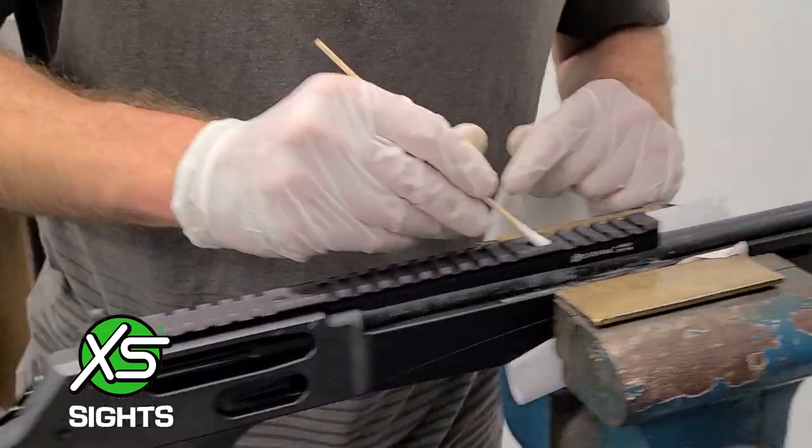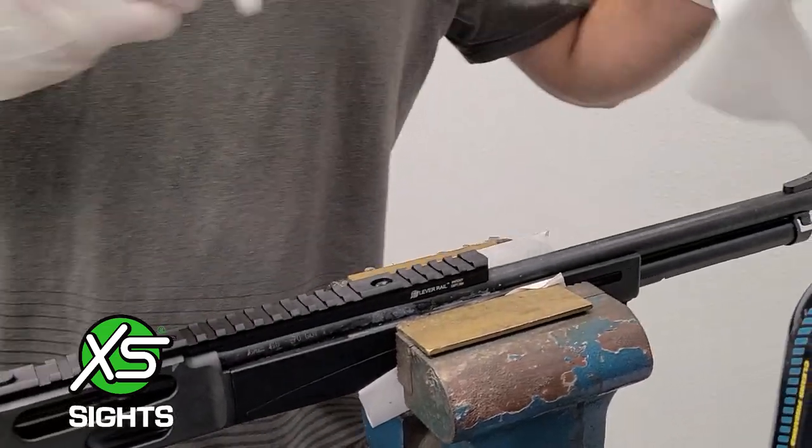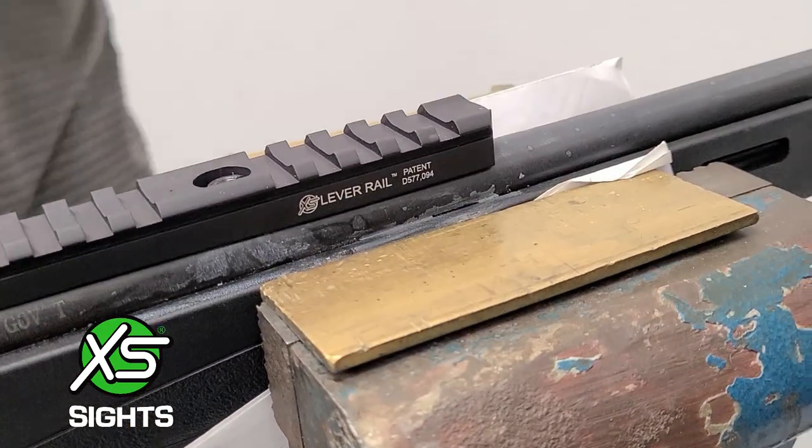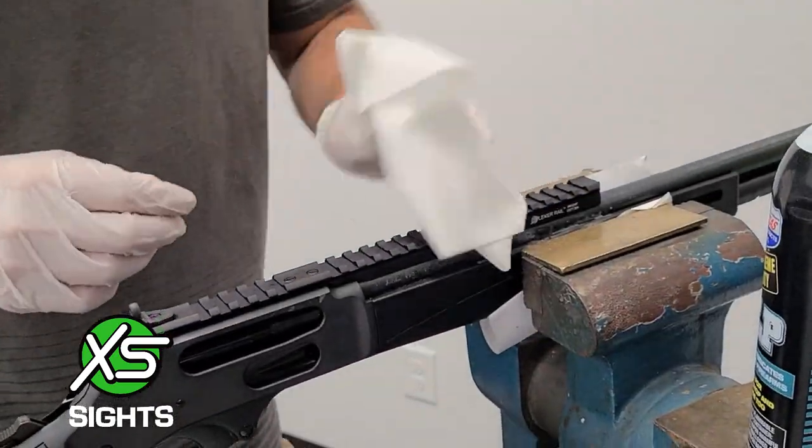Using a Q-tip, remove any excess thread locker. To maintain the finish on your rail, use some gun oil to clean and protect the rail's finish and ensure its durability for years to come.